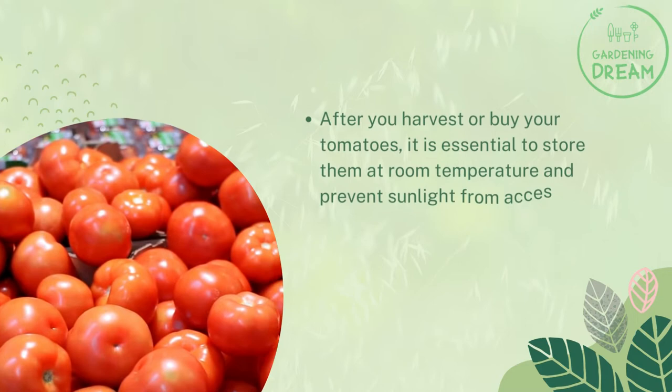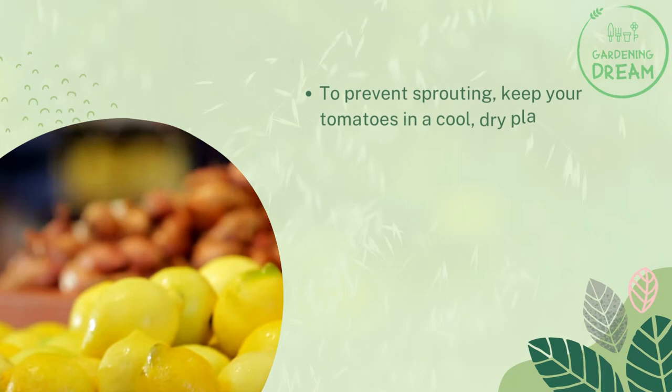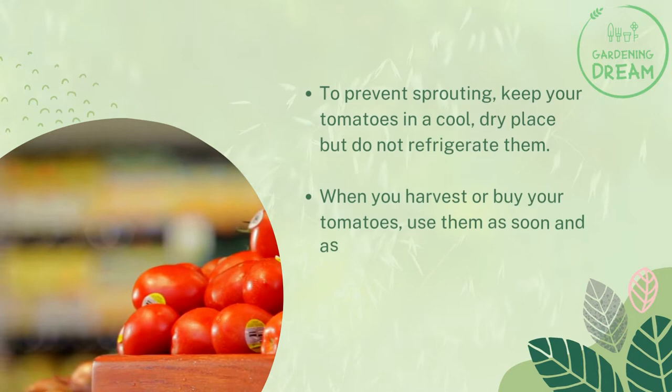How to prevent seeds sprouting inside tomatoes: after you harvest or buy your tomatoes, it is essential to store them at room temperature and prevent direct sunlight from reaching them. Allow sufficient air circulation to help them ripen and stay healthy. To prevent sprouting, keep your tomatoes in a cool, dry place but do not refrigerate them. Use them as soon and as fast as possible, or turn them into tomato paste, sauce, or use them in pizza.